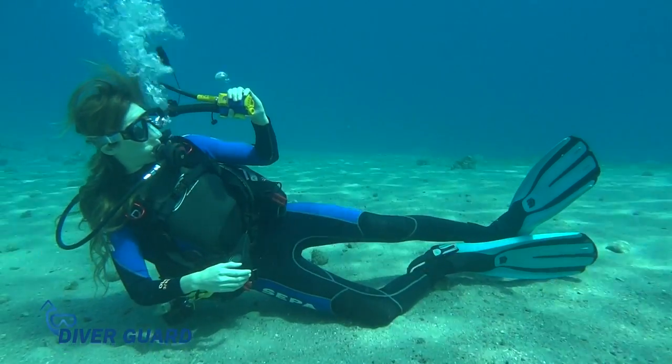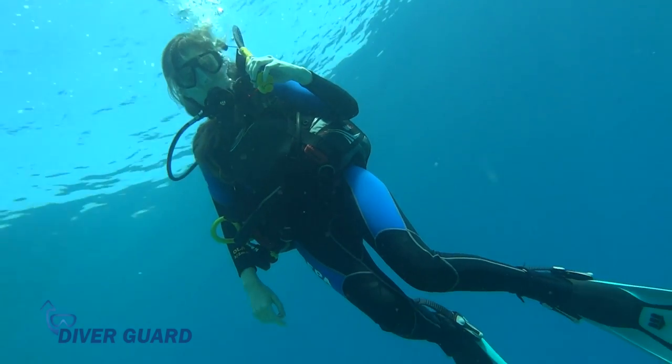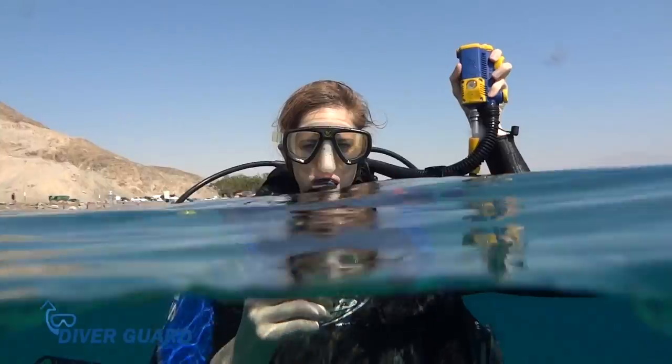If the reset button is not pressed within seven seconds, DiverGuard inflates the buoyancy compensator, bringing the diver to the surface.